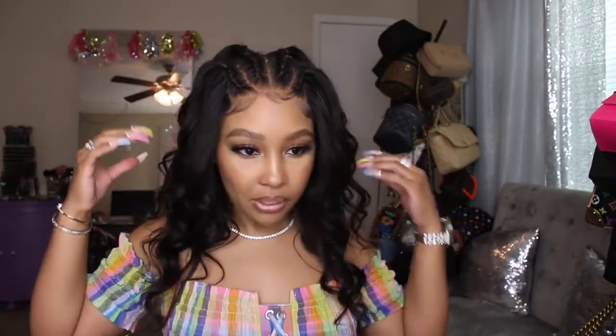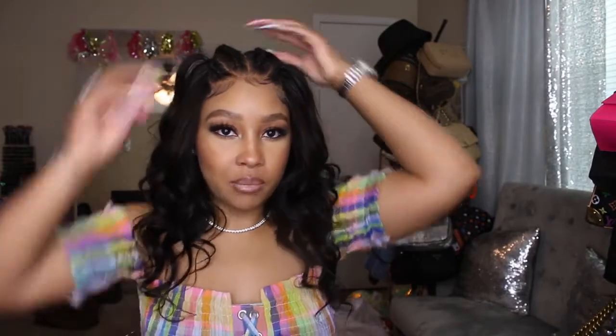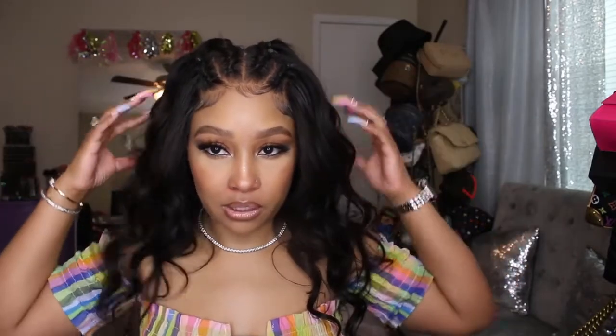I wanted to do a different kind of length that I don't normally do, but I think it's super cute with this hairstyle for this length and everything. I did some little braids at the top, which you will see me actually do. And this is the back. Also, if you're not the best braider like me, I definitely recommend to do it on a mannequin head. This makes it a lot easier. I really like how it turns out — I think it's cute and different. And it's a closure wig, so real easy peasy.